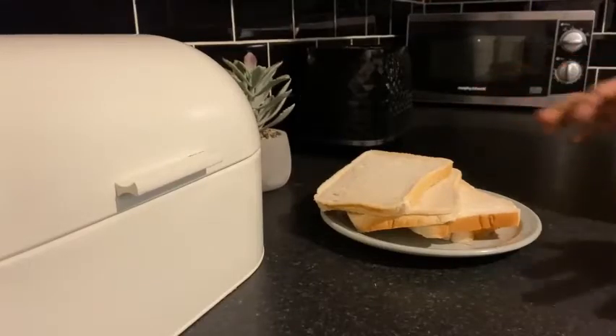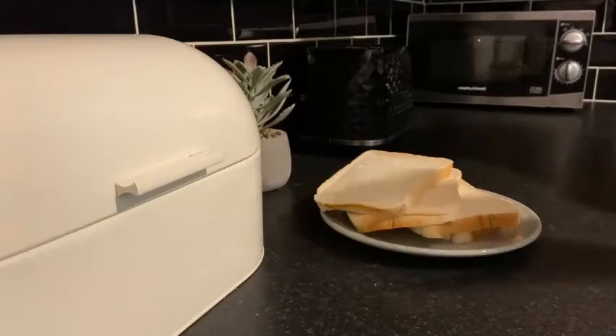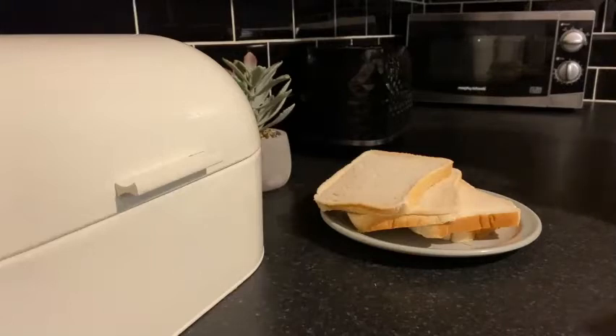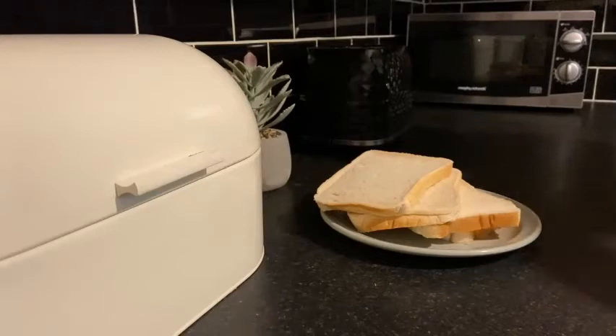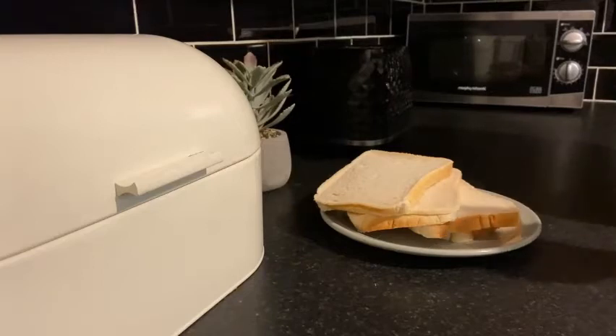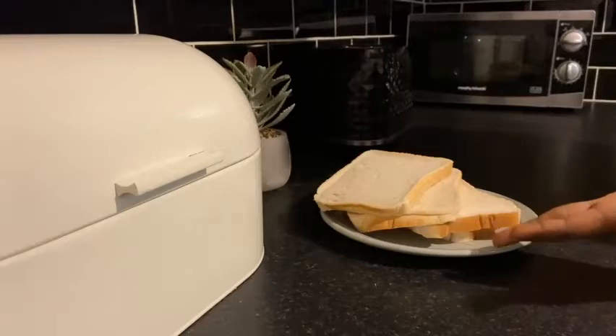Hi everyone, welcome back to Chanette's Cooking — it has been a while, yes I know. Today we are making something simple. I'm going to teach you how to make breadcrumbs. It's a very easy process and it takes only a few minutes. For breadcrumbs, you need bread.